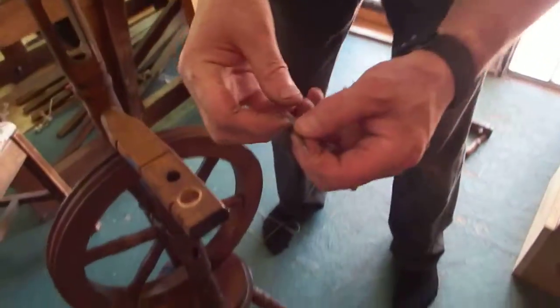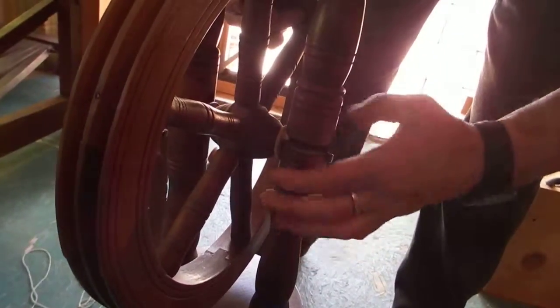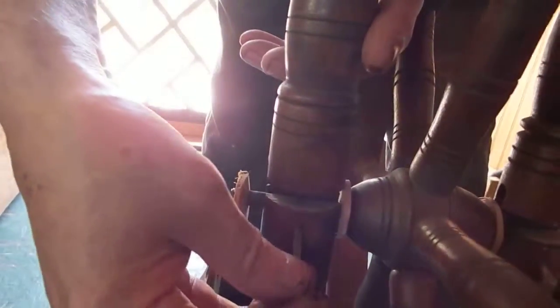Now there are two rather odd-looking nails that come with this, and they just stop the wheel popping out. All you've got to do is push them in with your fingers. Maybe that one goes in this side and this one goes in that side — yes, that one goes in there, and that just stops the wheel popping out.